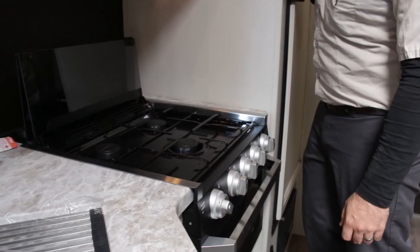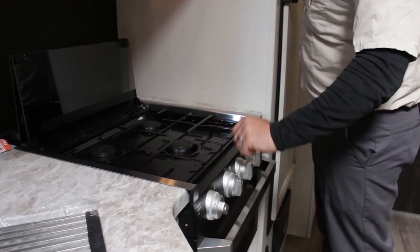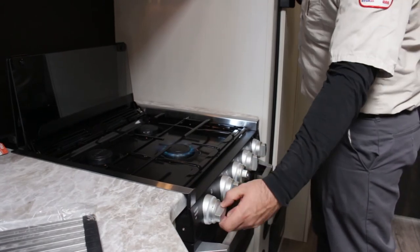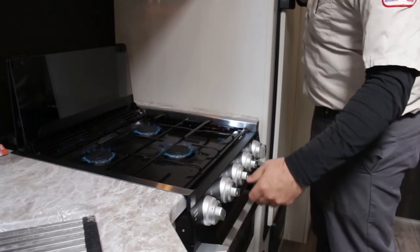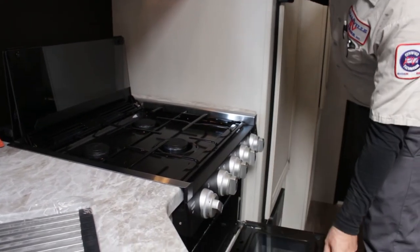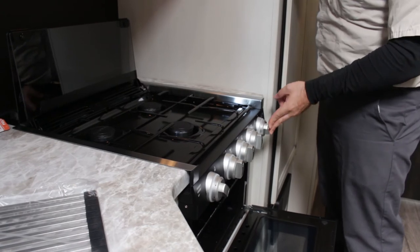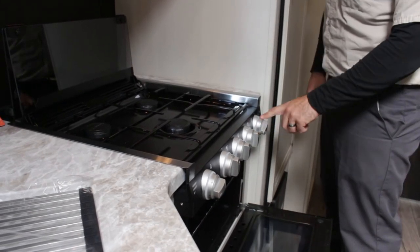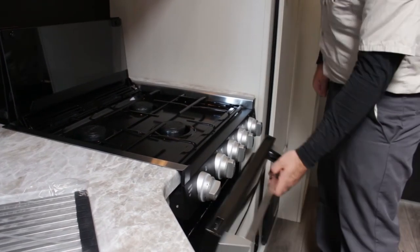I'll show you how to ignite your stovetop. This one does have the igniter — typically if you have five knobs, the left one will be your igniter, which sends a spark to each of your stovetop burners. Set a burner to the flame setting to ignite it. On these newer Furion models, they also send a spark to the oven underneath to light the pilot light — set the oven knob to the flame, hold it in as you turn the igniter until the flame lights. Once lit, set it to your desired temperature. Whenever you are done, make sure the knob is set to off.